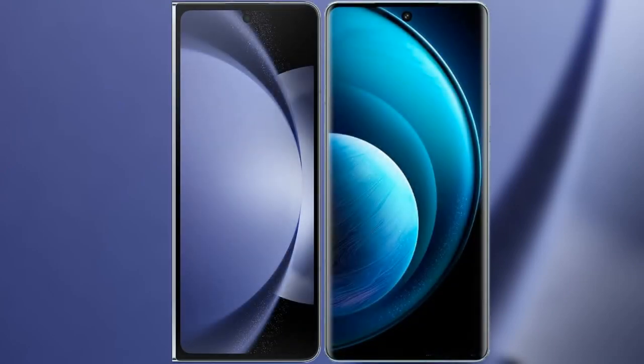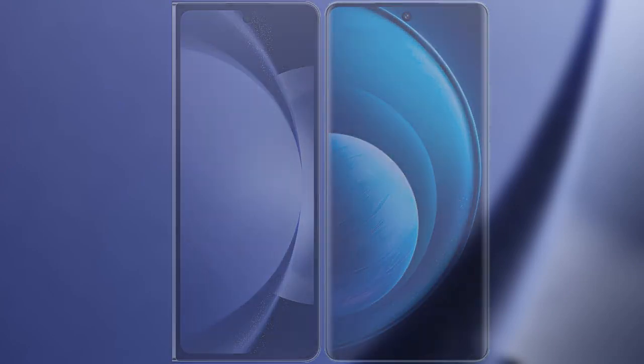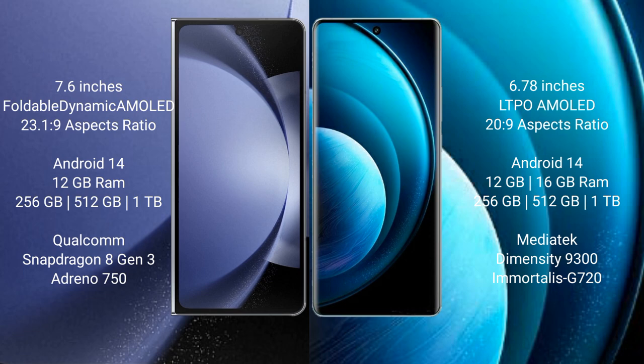I will compare the new Samsung Galaxy Z Fold 6 with Vivo X100 Pro. Samsung Galaxy Z Fold 6 comes with a 7.6-inch foldable dynamic AMOLED display. Vivo X100 Pro has a 6.78-inch LTPO AMOLED display.